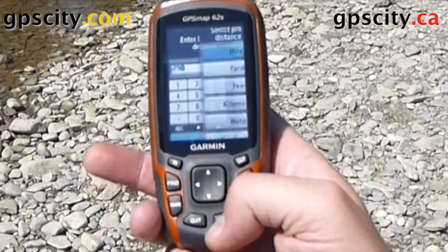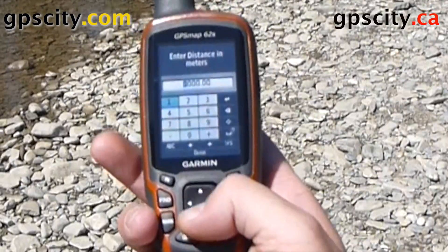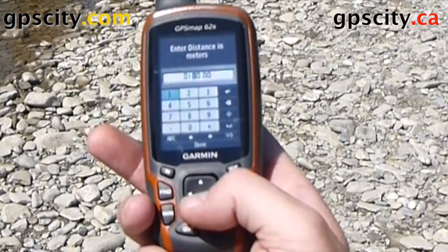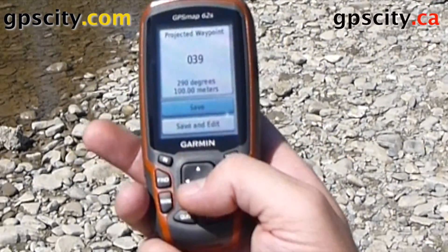Hit done, and we'll do it in meters — we said it's about 100 meters. Done. And now we can save it or save and edit.